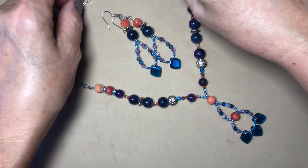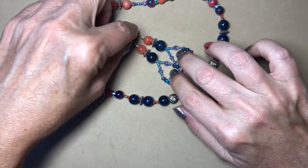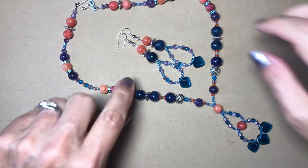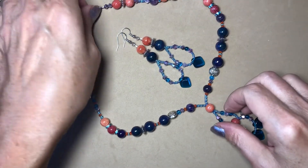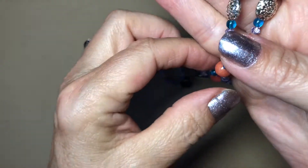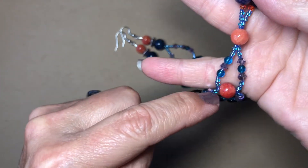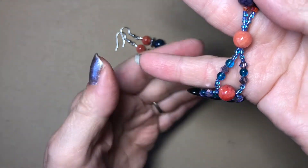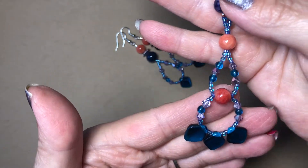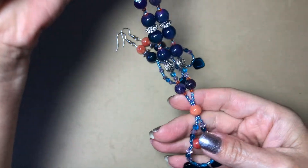I just have a little hook there — I'm bringing this to my craft fair tomorrow. So this is just regular two strings, and then this bead goes through it, and then they go this way and that way and then they come out like this. So I have this one.